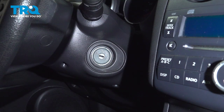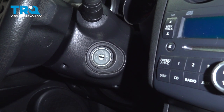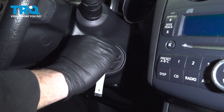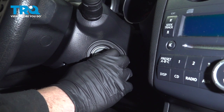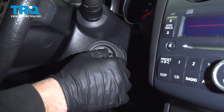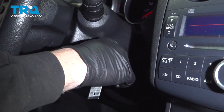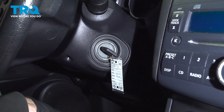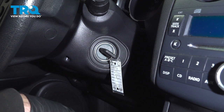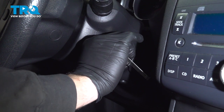The accelerator pedal relearn position learning procedure: make sure your foot is not on the gas pedal. Insert the key into the ignition and turn it to the on position, but do not start the vehicle. Do this for two seconds. Go ahead and turn it back. Wait 10 seconds. After that 10 seconds, repeat that same process one more time. Turn the key back and off.